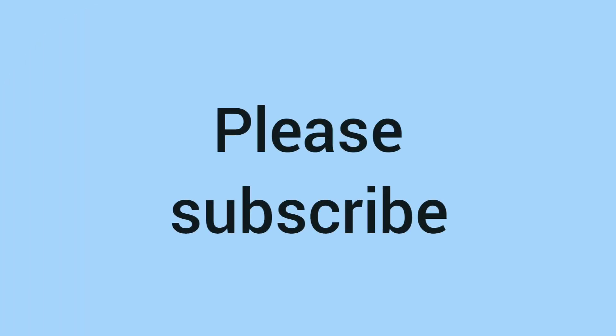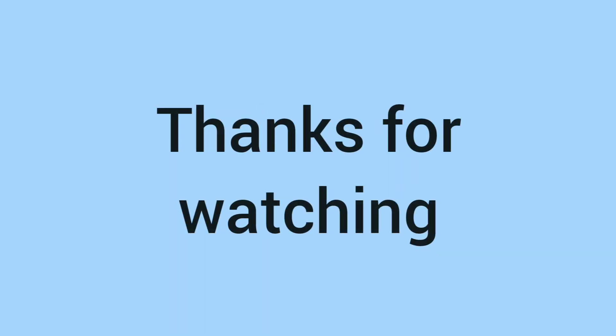Comment down below if you have one. And while you're down there, please do hit subscribe if you haven't already, as we really appreciate it. We also appreciate you watching, so thank you very much for watching, and we'll see you next time on Bits and Bobs. Bye!